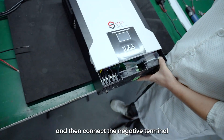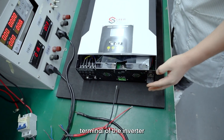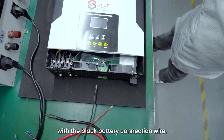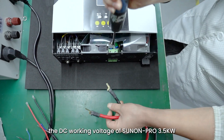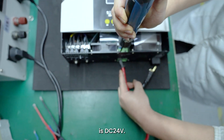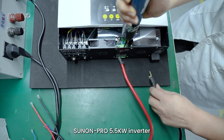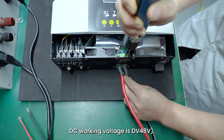Then connect the negative terminal of the lithium battery to the negative battery terminal of the inverter with the black battery connection wire. Note: The DC working voltage of Sunnon Pro 3.5 Kilowatts is DC 24 Volts. Sunnon Pro 5.5 Kilowatts inverter DC working voltage is DC 48 Volts.